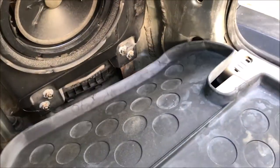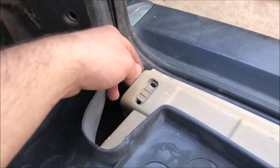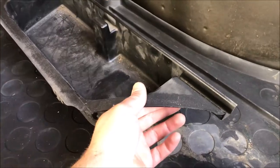Next, just lift up the mat and pull out this trim piece. There's a clip on the end of this piece of trim, so take that out and pry it up. You'll need to pry that up so you can pull out the storage bin that's underneath the rubber mat and underneath the carpet. That should be everything out of the way.